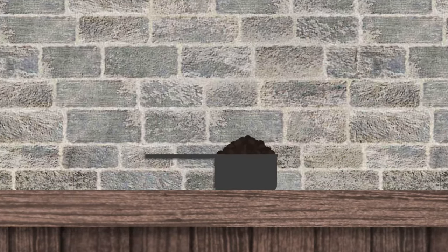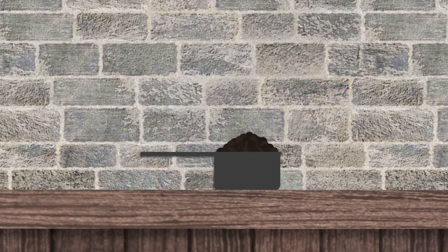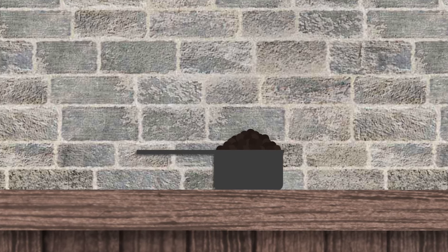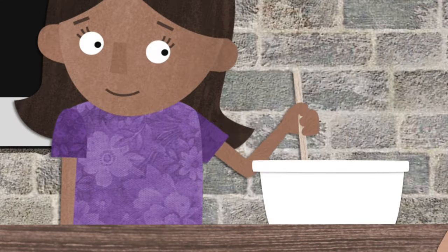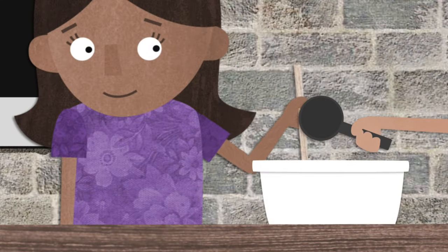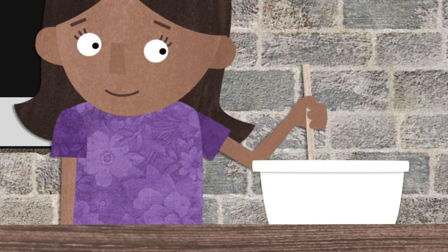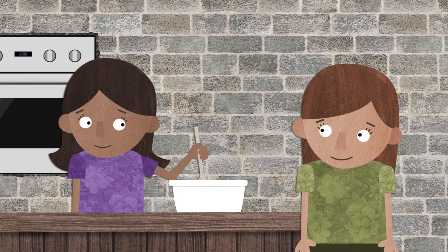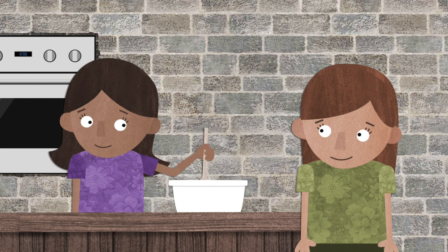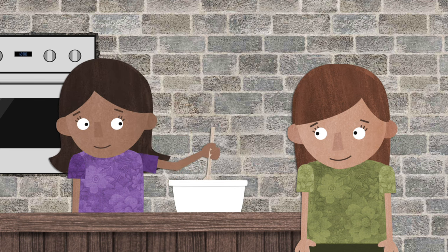The last thing we're going to add is some cheerful chocolate chips. If we look for the good, then the good is what we will find, and that can make us feel cheerful. If we try to be cheerful and look for the good, we can help others be cheerful, too.